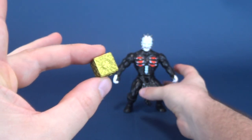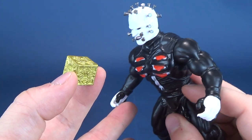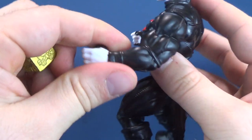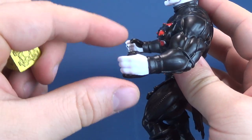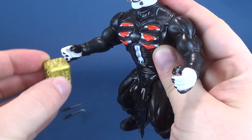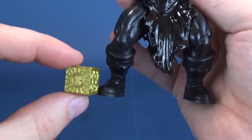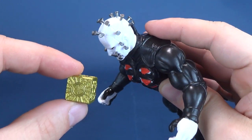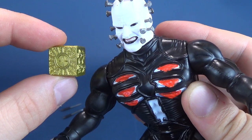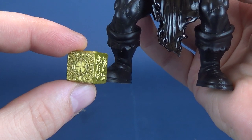Interestingly, Hellraiser's Pinhead doesn't have any means to hold the Puzzle Box — none whatsoever. You can look right at it, but he doesn't have any way to properly hold it. His hands just aren't open enough. They probably could have popped a replacement hand off and given him a flat palm where you could put the box into his hand. But the Puzzle Box isn't going anywhere — it sort of has to sit by his foot, and he can just look at it, thinking, 'Man, that would really look good if I could actually hold it.'